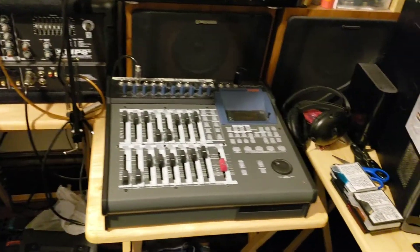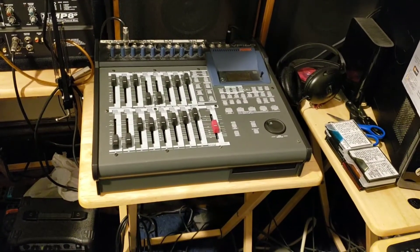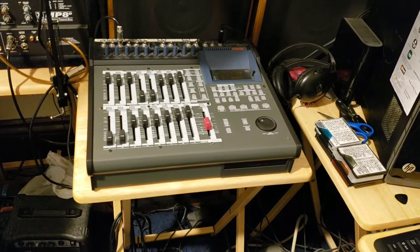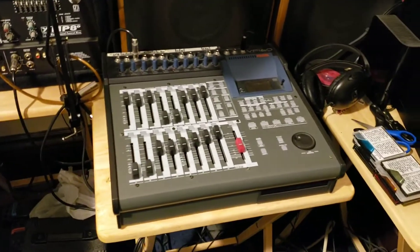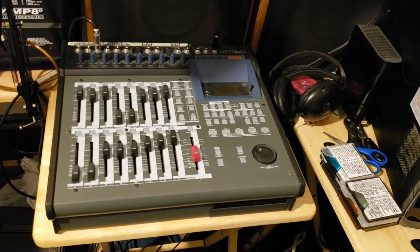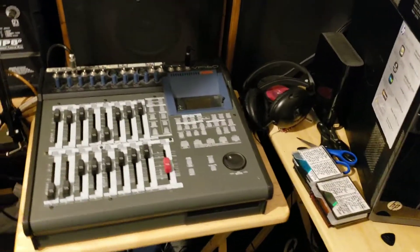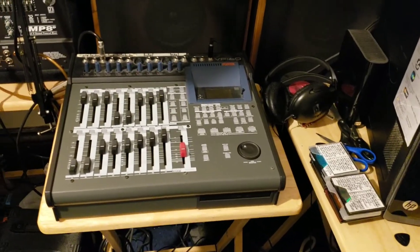I've amassed quite an array of equipment through the years. What you're looking at right now is my 16-track multi-track recorder, which I do most of my recordings on. I've been using this particular piece of machinery since around the early 2000s, so I've had it for a long time.